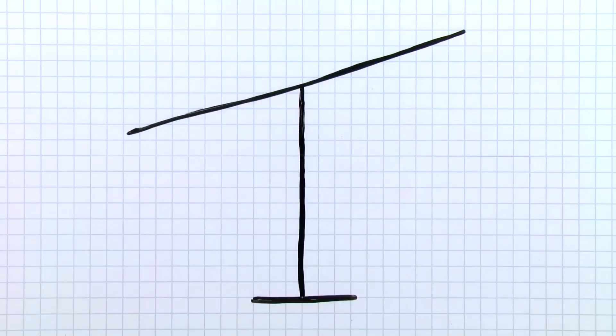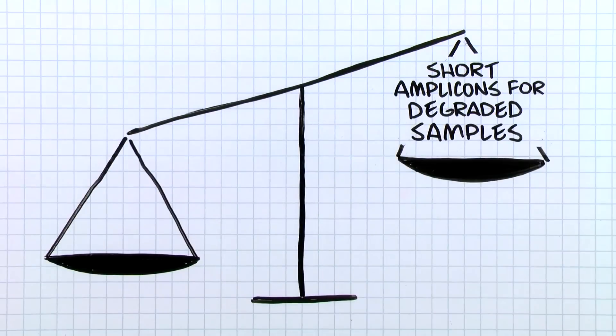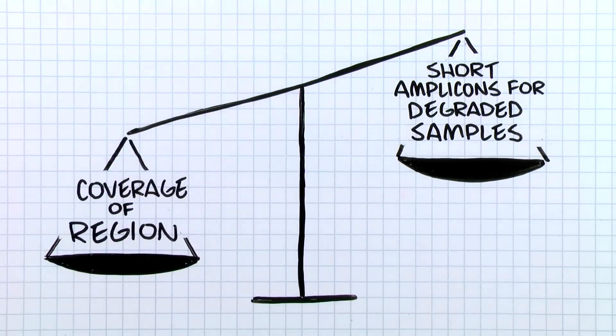Lastly, consideration of the sample source is important to final design performance. Shorter amplicons with a maximum length of 175 base pairs works best with degraded sample sources such as FFPE, but come with a trade-off of coverage within a design.